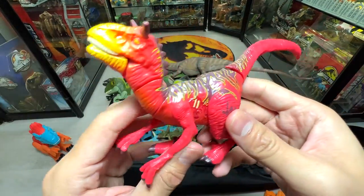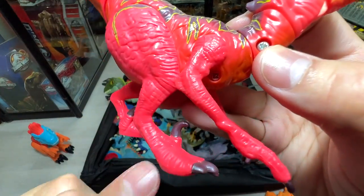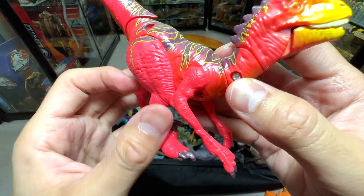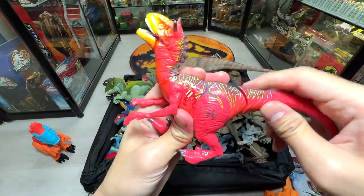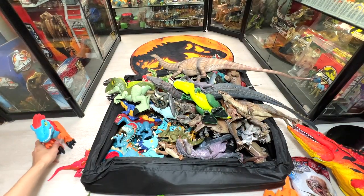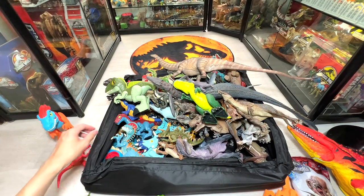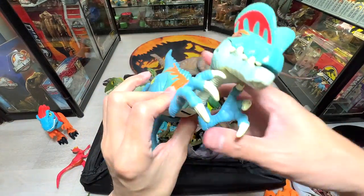Have you guys seen this before? It is a Carno Raptor — you can see it has the sickle claw of a raptor and the horns of a Carnotaurus. You can actually move it. It's a 2015 Jurassic World figure, and I've placed this one in the Monster Island room.